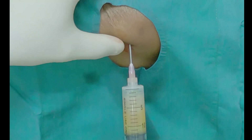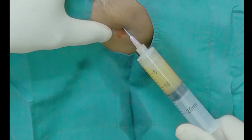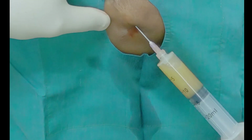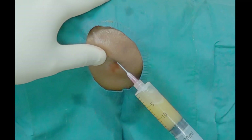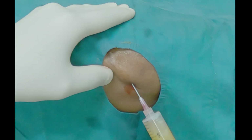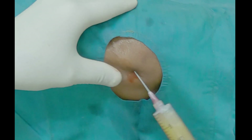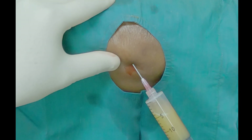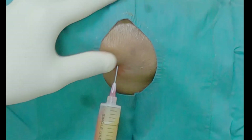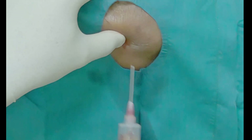Also, the more you apply negative pressure in the syringe, you can have tissue block the tip of the needle, and hence you may not be able to aspirate all the fluid from the knee. This can be a painful procedure, and hence giving local anesthesia will make it a painless procedure.